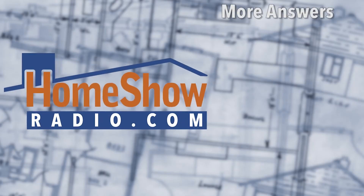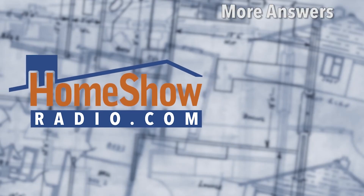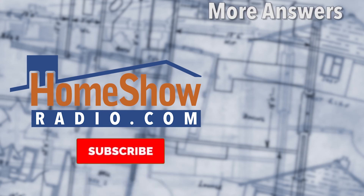Do you have a question? We'd be happy to help you. Go ahead and visit homeshowradio.com. Right there in the middle of the homepage, you'll find the solution to all your problems — it's the Ask Tom button. We'll take a look at your question, use it in one of these videos, or maybe even post it on Facebook.